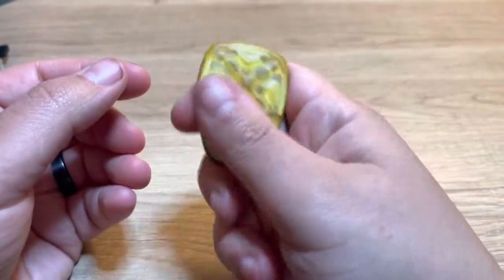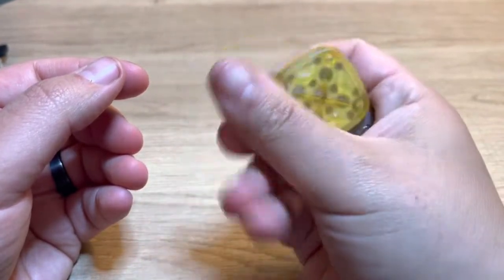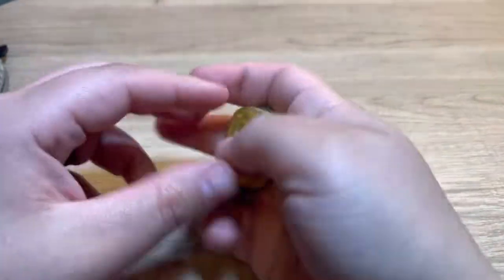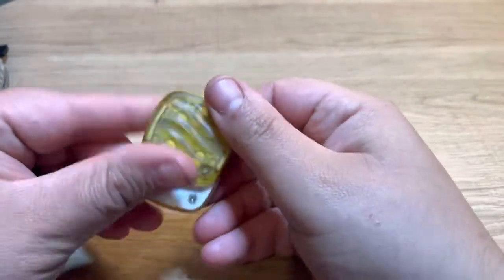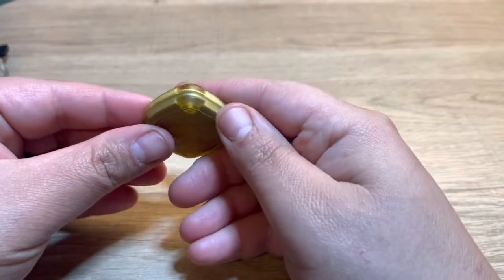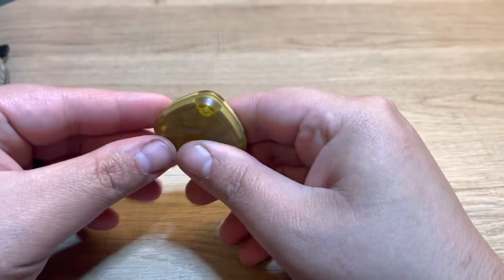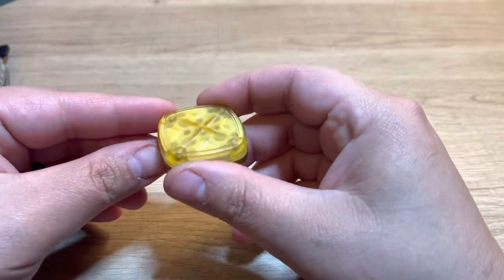I actually am enjoying this quite a bit. It's not too loud. I can do it in my pocket. It's kind of little. I like it, but I'm curious to see how that mermaid one looks and how it feels. So I'm going to come back with that — that's going to come in a couple of days. I'm going to come back with that and let you know how they compare.